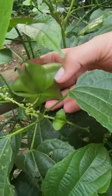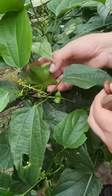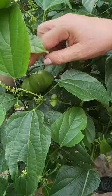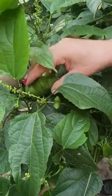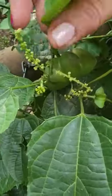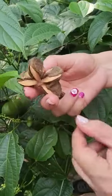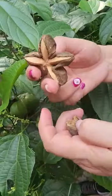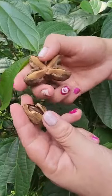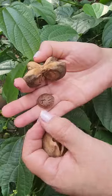This is Sacha Inchi. This is a plant that has five or six different peaks and each peak has a different seed. Here you can see the female and the male, and from there it makes this little star. After the little star dries off — like this one — is when you pick it up, and then on each star you have a seed like this, and this is what we use to make our Sacha Inchi.